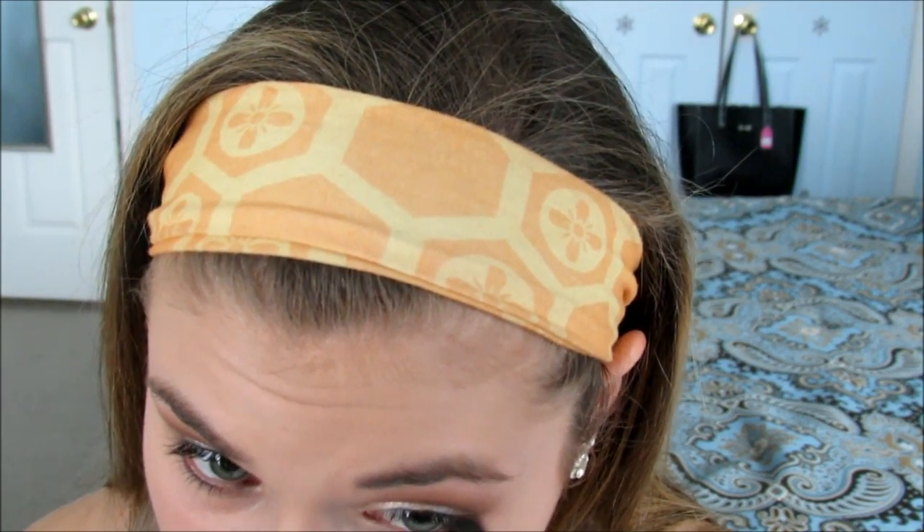Now that you have the main part of your eyes done, we're going to go in with a smudging brush. I'm going to pick up some of that dark color from the Morphe 350 — that darkest brown shade — and put that underneath my lash line on the outer corner of my eye.